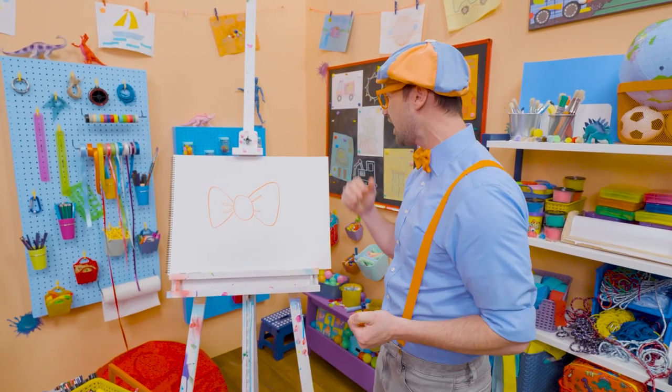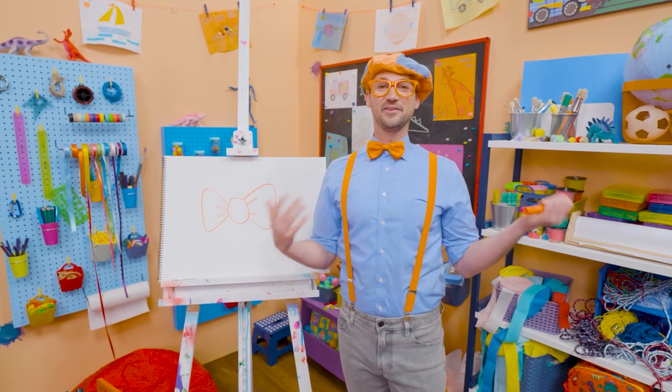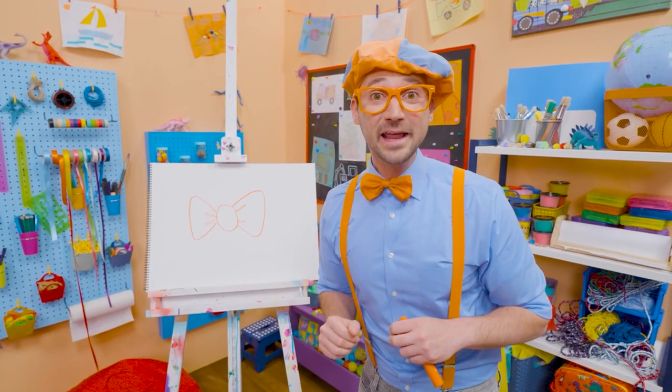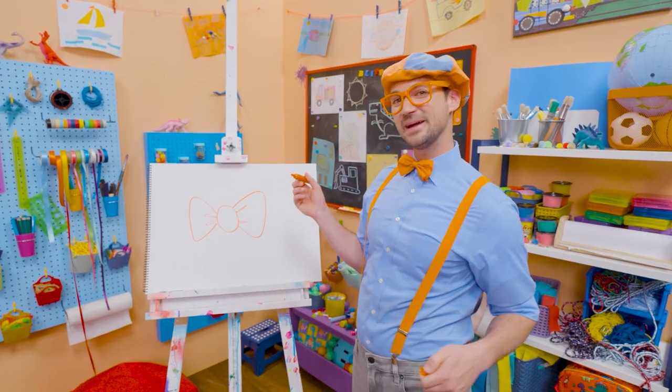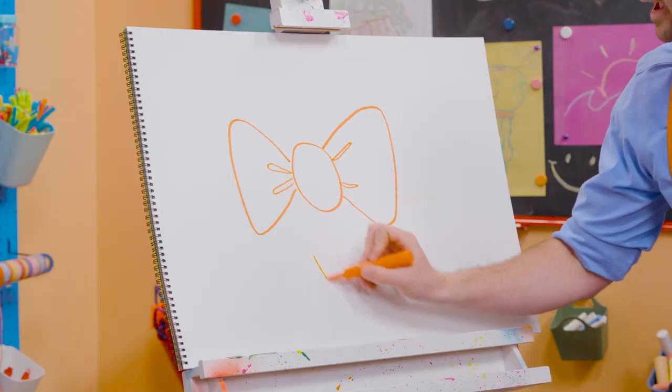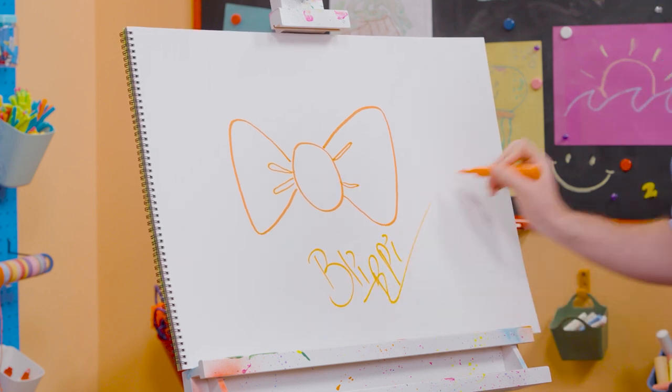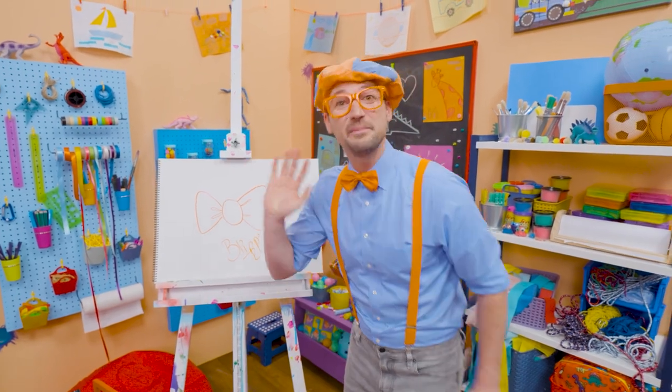That was so much fun drawing with you. If you want to draw more with me, all you have to do is search for my name. Will you spell my name with me? Ready? B-L-I-P-P-I. Blippi. See you again. Bye-bye.